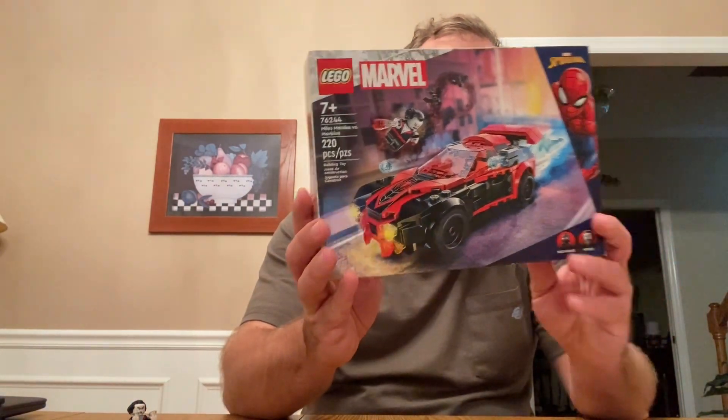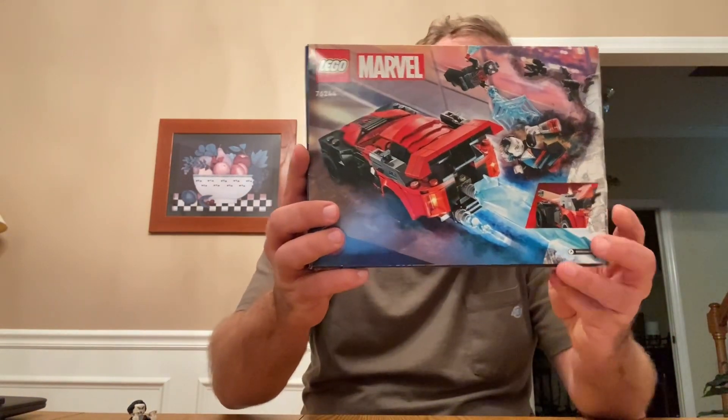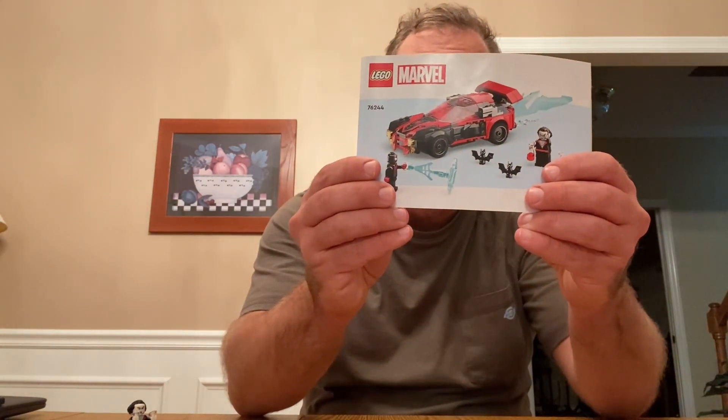This set is 220 pieces. Here's a look at the box front and back, which is pretty cool. You also have one instruction book for the whole build, which is not bad. We get a lot of these Spider-Man sets, and I do think this is pretty cool, so let's dive in and show you the set.